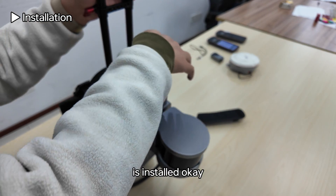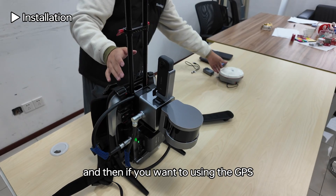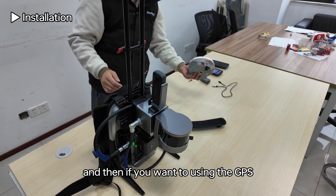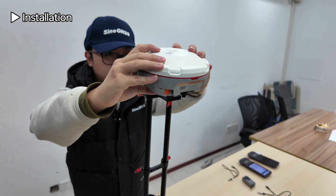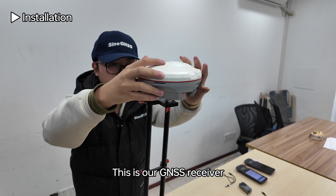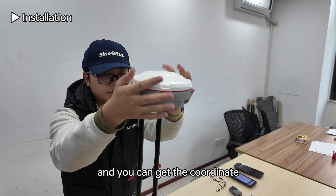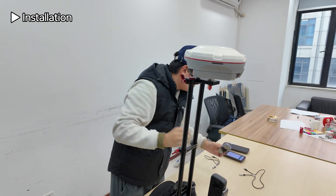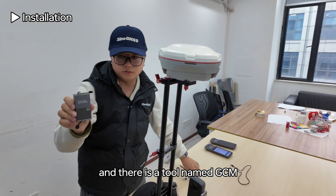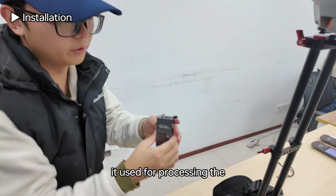Make sure the camera is installed. If you are using GPS, install the GPS here — this is our GNSS receiver and you can get coordinates when you scan. There is also a tool named GCM, which is used for processing the coordinate information.